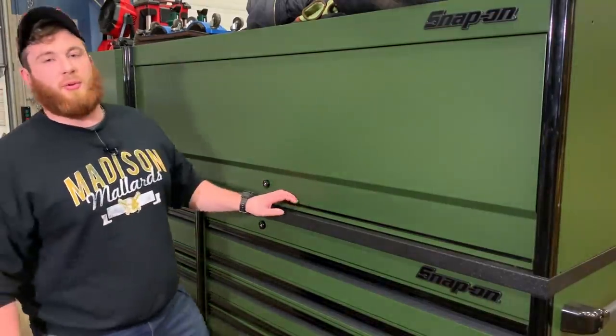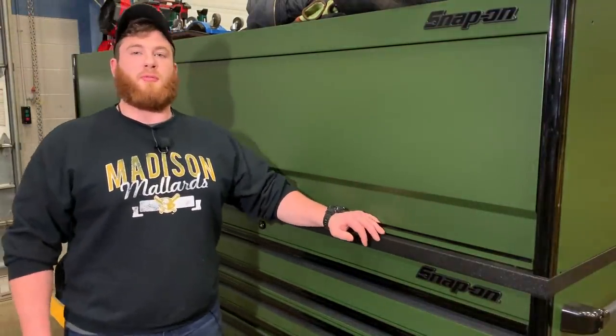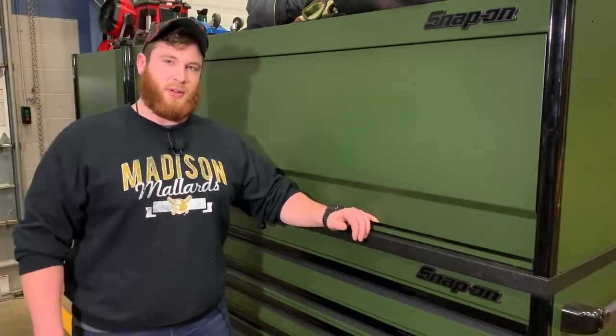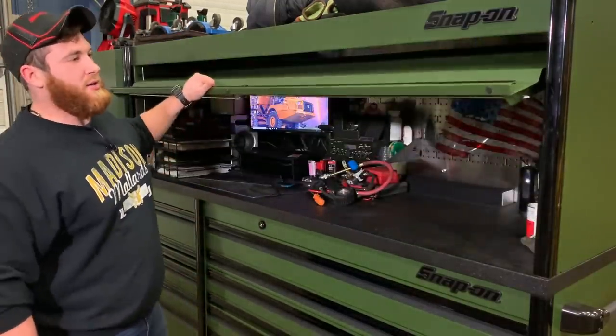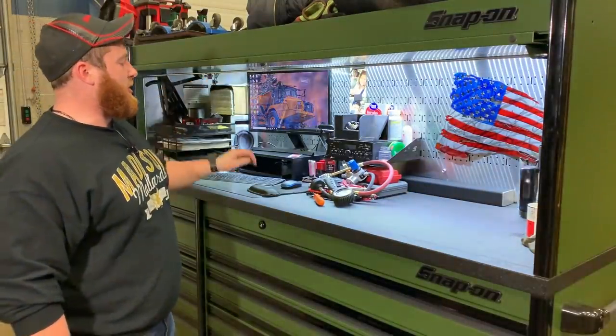Welcome back guys, I'm Christian Beyer coming to you from the favorite Caterpillar dealership shop here in Eau Claire, Wisconsin. Today I would like to share with you guys the first tool haul of 2020.